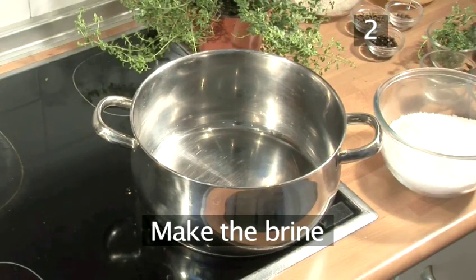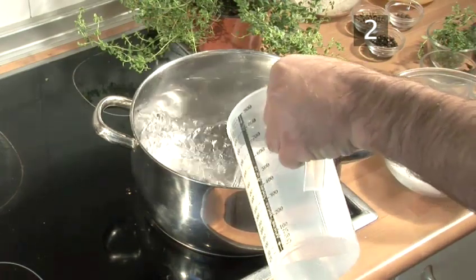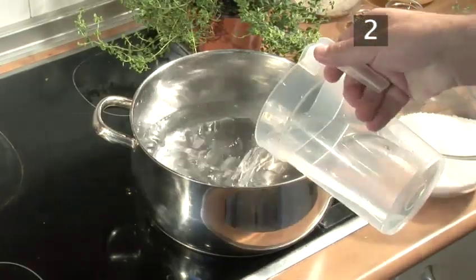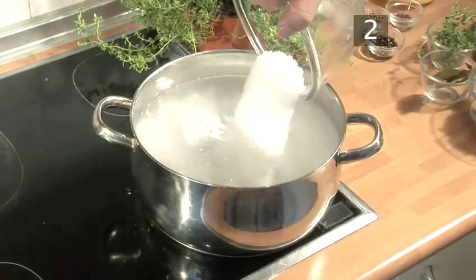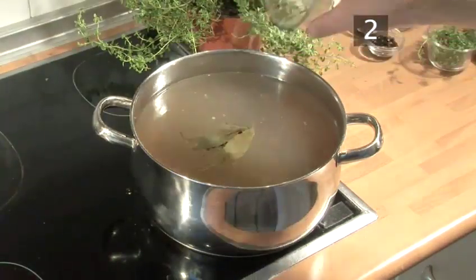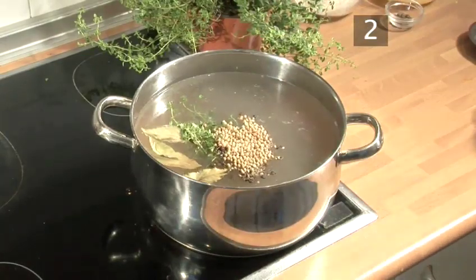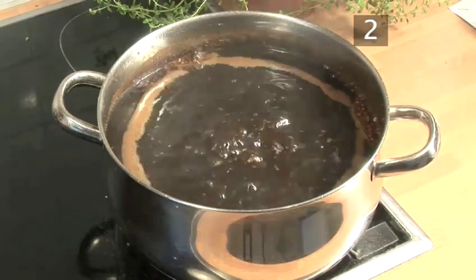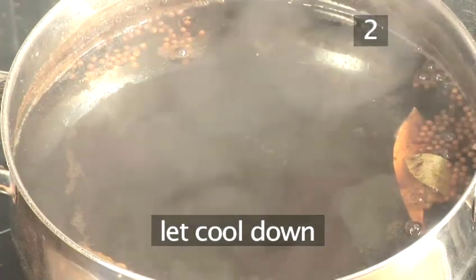Step 2: Make the brine. The brine, which will cure the meat, is the heart and soul of this recipe, along with the quality of beef. To make the brine, add the water, salt, sugar, bay leaves, thyme, pepper, coriander seeds and allspice into the saucepan and bring to a boil. Once it is boiling, take the pan off the heat and allow it to cool down.